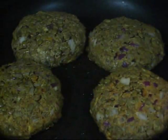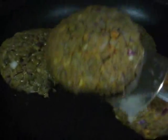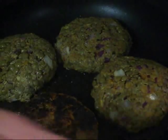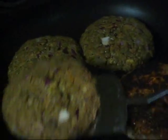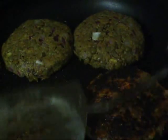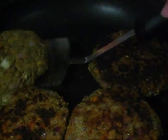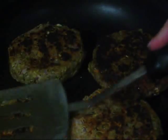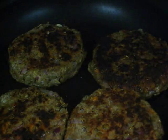Alright guys, we're getting ready to flip them — let's see how they hold up. Awesome! Yay! This is so cool. Alright, going to let them go for a few more minutes on that side and we'll be right back.